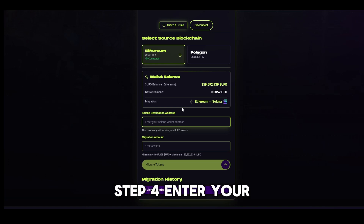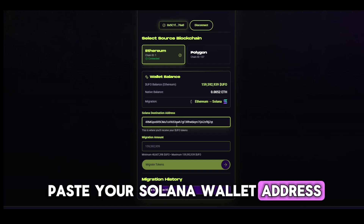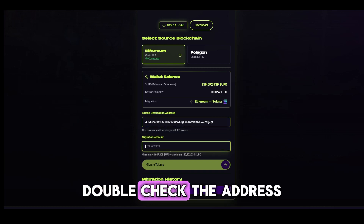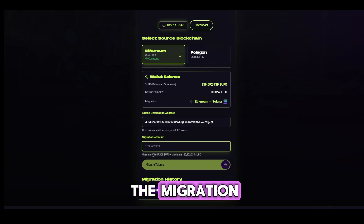Step 4: Enter your Solana wallet address. In the next field, paste your Solana wallet address — this is called the destination address. Double-check the address you paste here, as it's where your new UFO tokens on Solana will be sent after the migration.